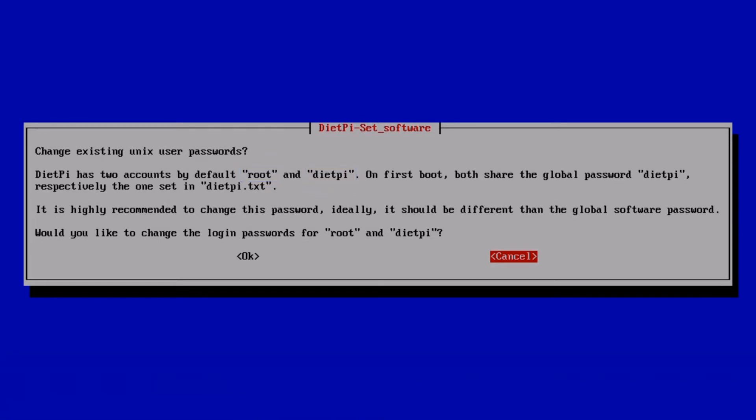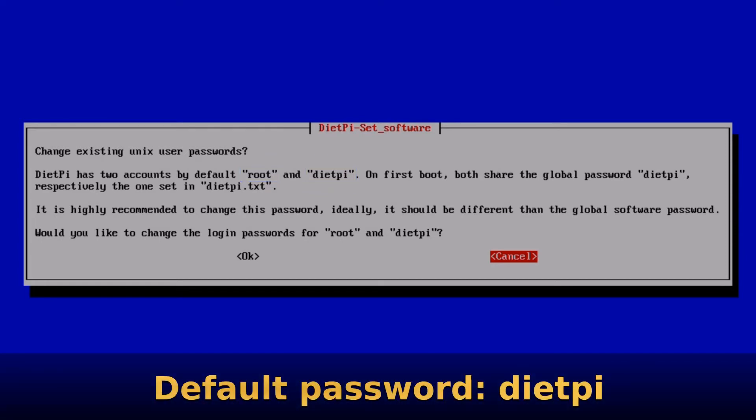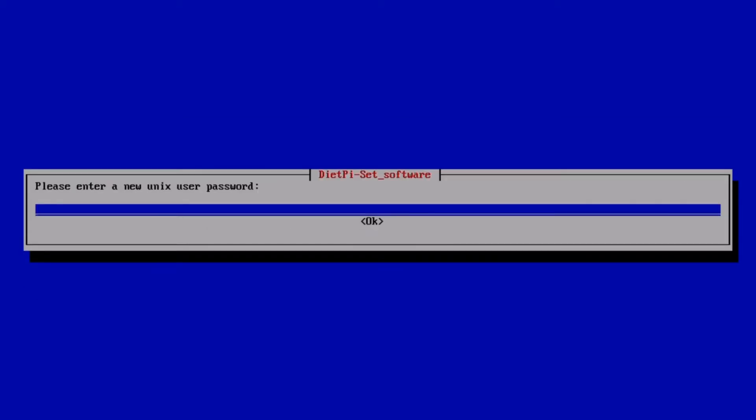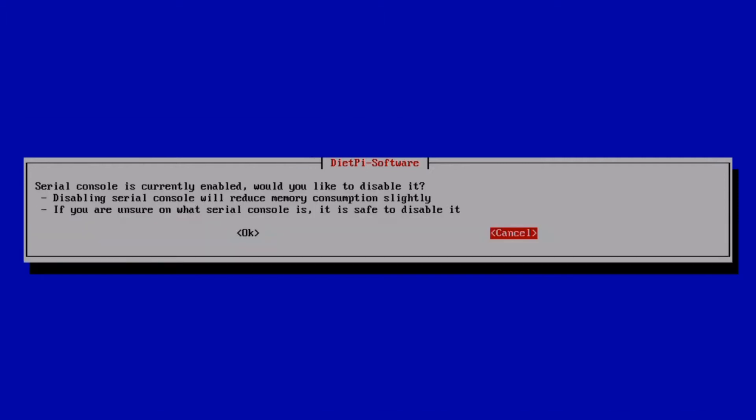By default the password for both accounts is set to dietpi, but here we can change that to something else. As it says on screen, it's recommended to set this to something different from the global software password we just set. Select OK to change them, pop in the new password, and confirm it. I'm not planning on using the serial console so to save a few system resources I'm going to disable it by selecting OK.